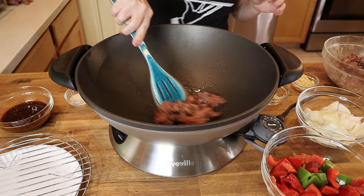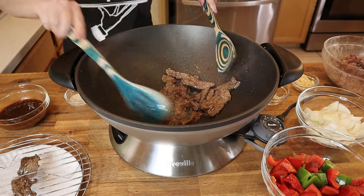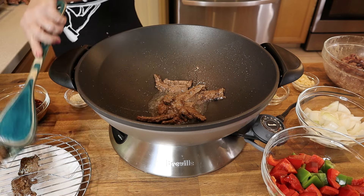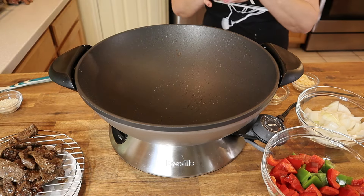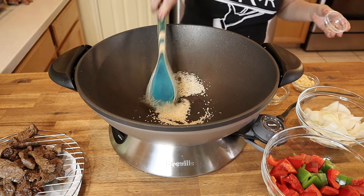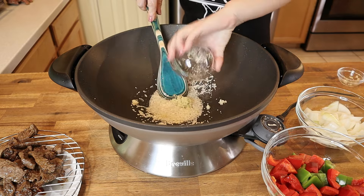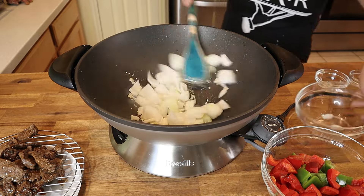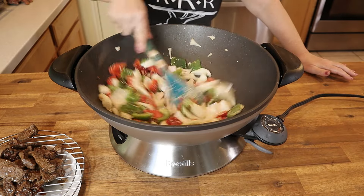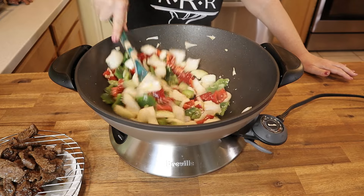In a very hot wok or high-walled sauté pan, add two tablespoons of peanut oil. Once the oil shimmers, stir-fry the beef for about two minutes to sear it, then remove and set on a drainage rack. Repeat until all the beef is seared. Add one more tablespoon of peanut oil, and once it shimmers, add two tablespoons of sesame seeds. Stir-fry until fragrant, then add the ginger, garlic, onions, and peppers.